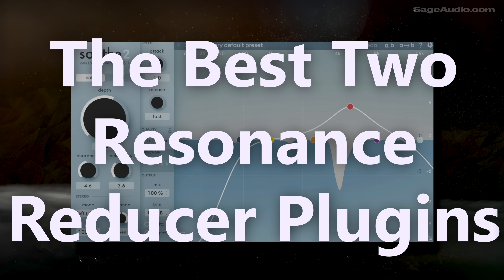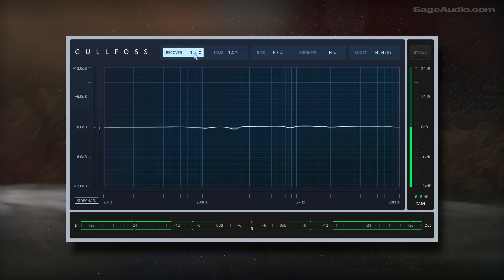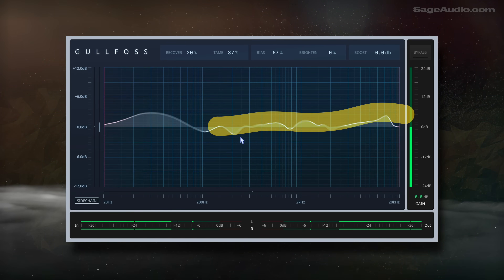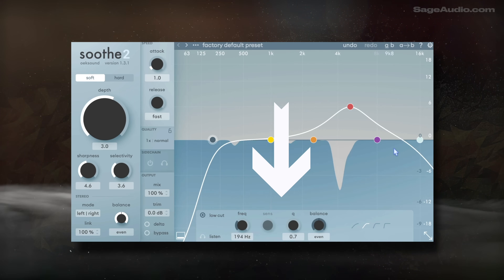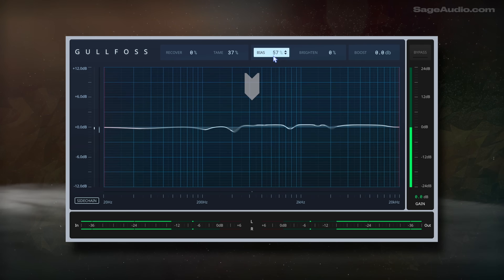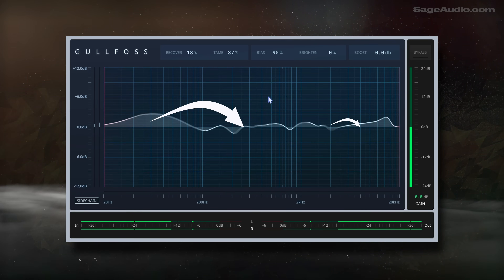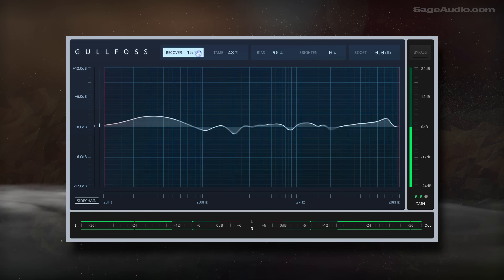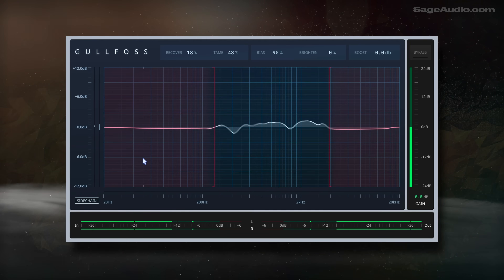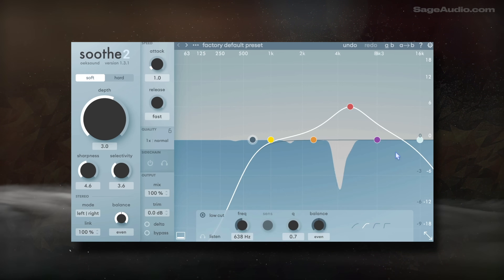Last up, let's compare the best two resonance reducer plugins. Although Soothe 2 is the most popular, people often overlook the Golfos EQ. It works in a similar way — a preset frequency response triggers various filters, and whenever the input doesn't correspond to the preset response, either amplification or attenuation occurs. Whereas Soothe solely attenuates the signal, Golfos uses both attenuation and amplification to balance the response. The tame function applies more attenuation, while the recover function amplifies masked frequencies — resulting in what I believe is a more natural sounding reduction of resonances. It doesn't offer as much control as Soothe 2, but the introduction of amplification makes a big difference. Notice how both take care of the resonances, but the Golfos EQ has a slightly more natural sound.